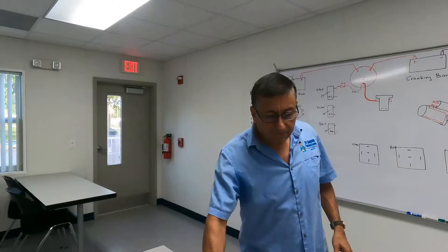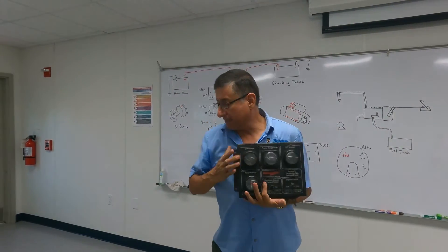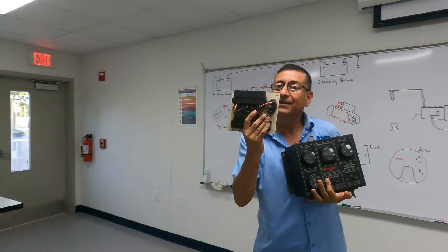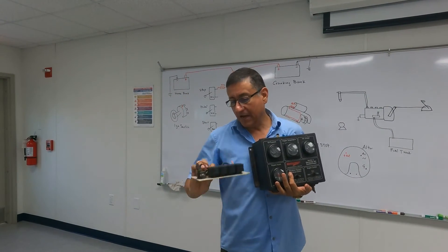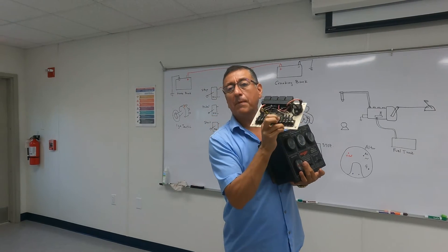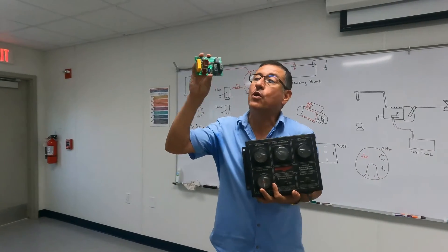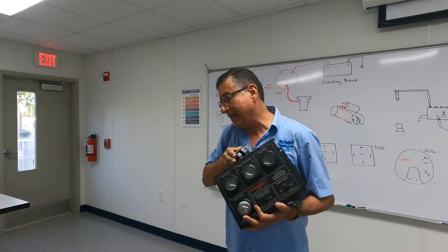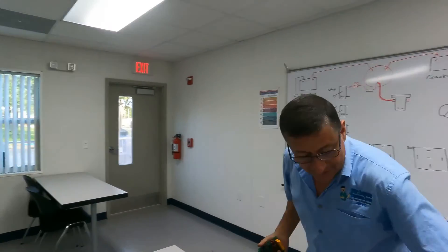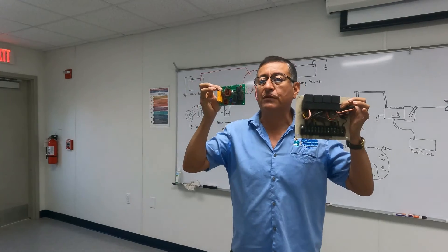Inside the intelligent control box you have a group of relays — start, stop, run — plus a fuse and a circuit board. The analog configuration uses individual relays; the digital configuration uses a circuit board with integrated relays. It's exactly the same function. On the circuit board you can identify crank, run, and start relays, each with an LED indicator.